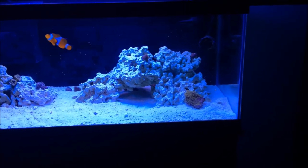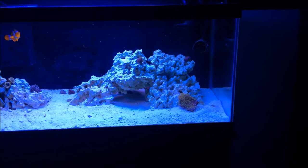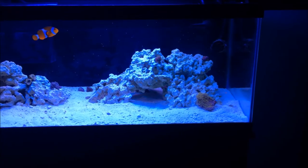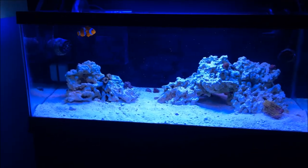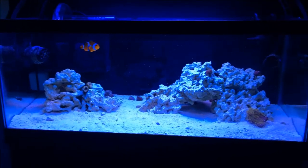For rock, I dried out the rock from my last 20 gallon tank — dried it out completely and made sure there were no pests on it. This is Marker Rock. If you guys are looking for dry rock, I would skip VRS and go to Marker Rock — that's where it's at. You can find really cheap, very nice dry rock there, and I highly recommend them.